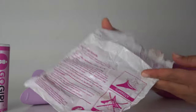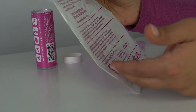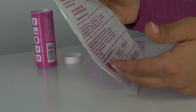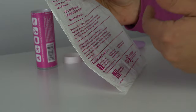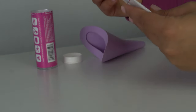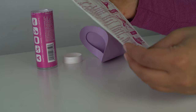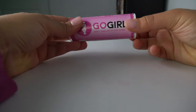The second piece is this plastic bag, which is used to store the urination device. It also has some information about how to use it. The instructions are provided in English, Spanish, and French, so make sure you spend some time reading through and familiarizing yourself with the device before using it. The third piece is a paper tissue.